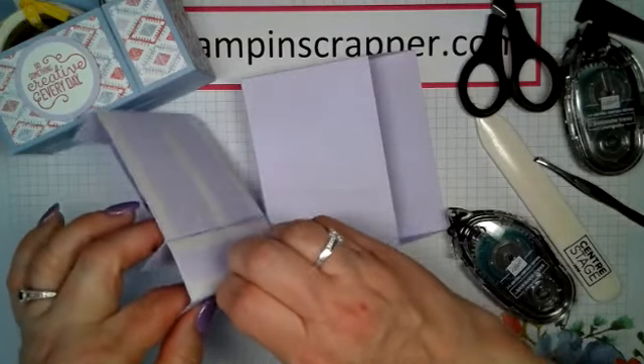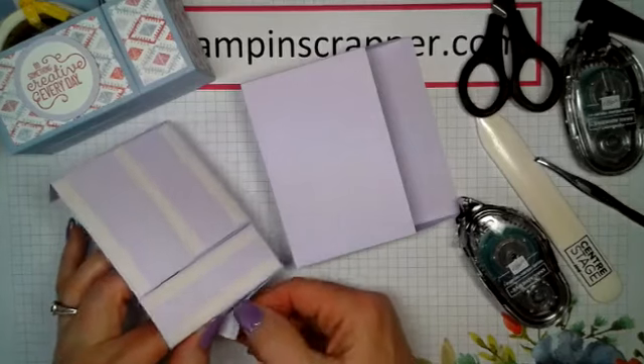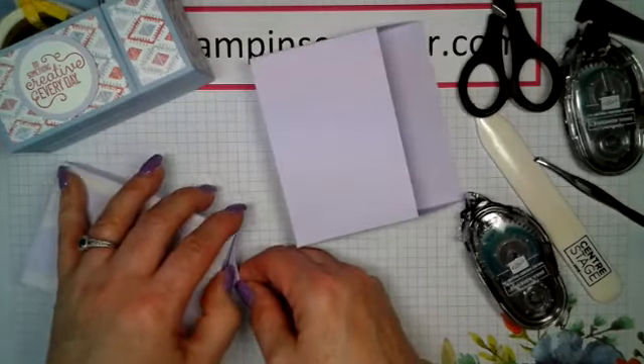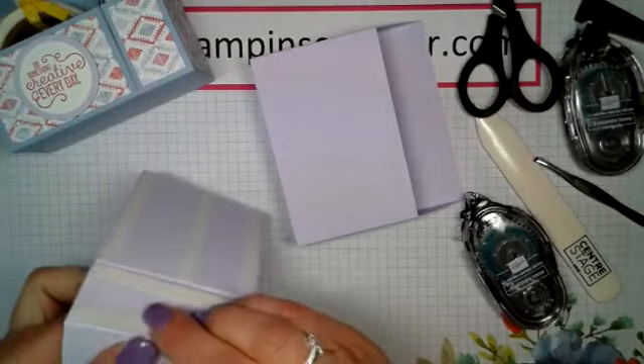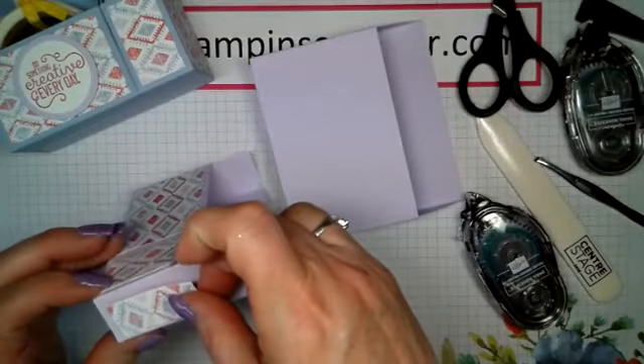And of course, as I did that, I stuck this together wrong. So let's see if I can get this to come apart here. Okay, we're just going to leave it. This one's going to be a little bit bigger, just because I stuck it together wrong when I realized my internet quit.